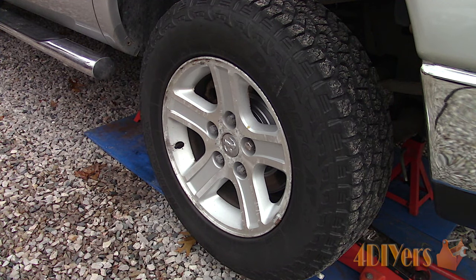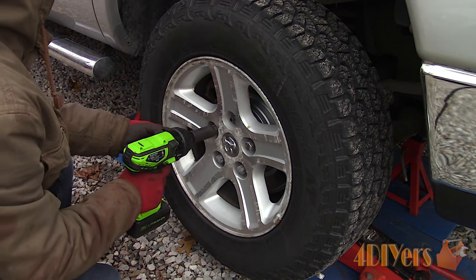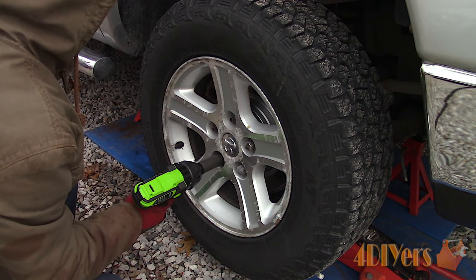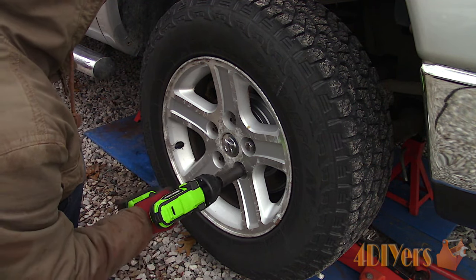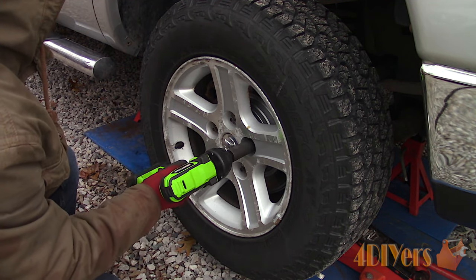Being that this truck is going in for safety, this does need to be repaired. When I priced out new calipers, they were about $150 per side and a rebuilt kit was about $20 per side. Calipers will need to be rebuilt if they are leaking, sticking, or have ripped boots — which this does have, and you'll see that in a moment.